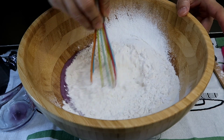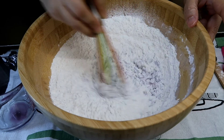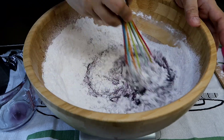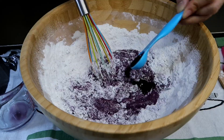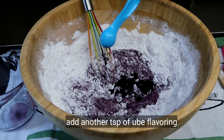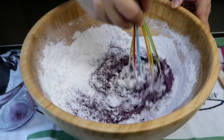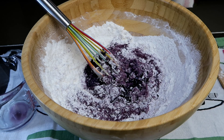Then mix muna natin. Magdadagdag ako dito ng color kasi makikita nyo yan — medyo parang pupus siya. So gusto ko medyo darker pa ng konti — additional one teaspoon more. So usually sa mga recipes ko, parating two teaspoons pagdating sa ating mga flavoring or ube.